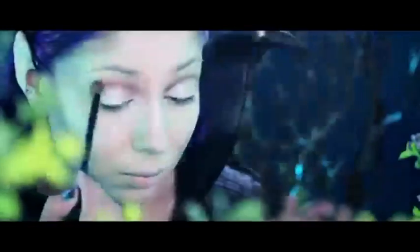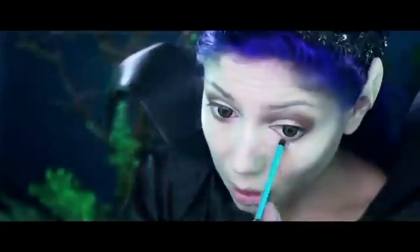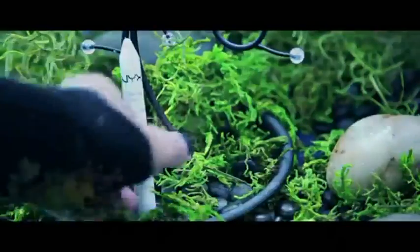Using my reddish brown shadow and a dome brush, I'm going to apply it. Then, using the gold shadow from the Maleficent palette, I'm also using my NYX Jumbo Pencil in Milk.